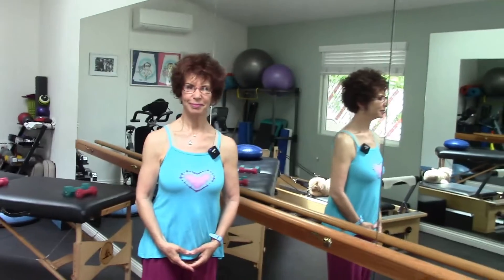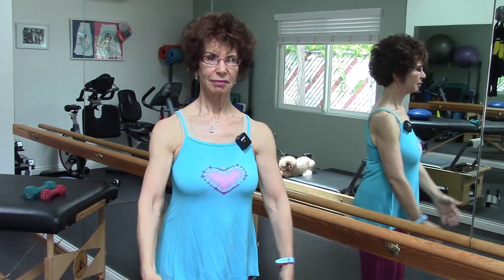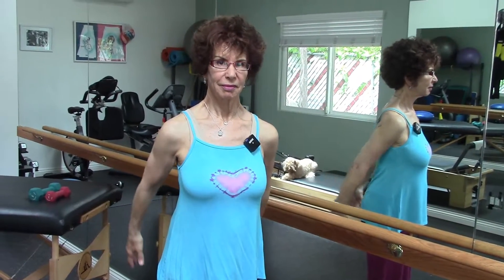We're going to start with motion in what we call the sagittal plane. That's motion forward and back from your torso. Forward is called your anterior motion, and backwards is your posterior. So let's start with the posterior.